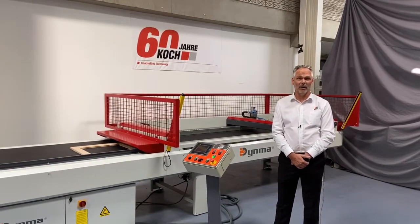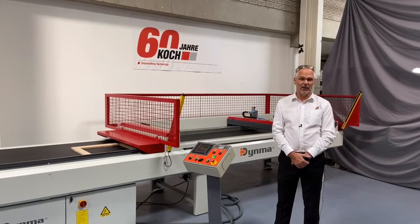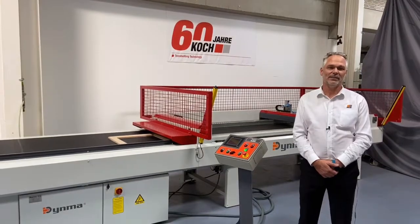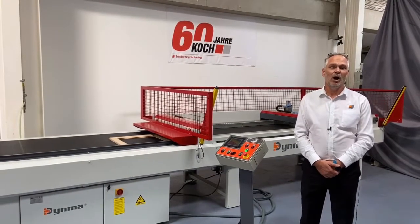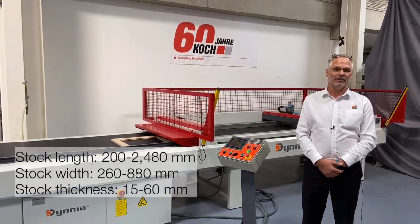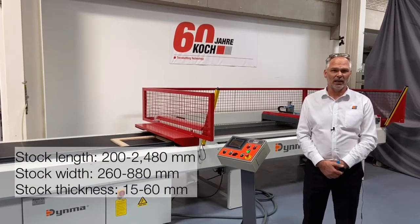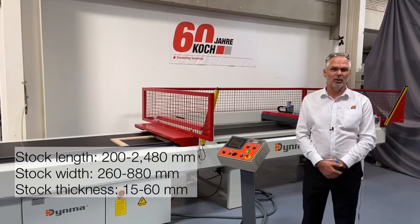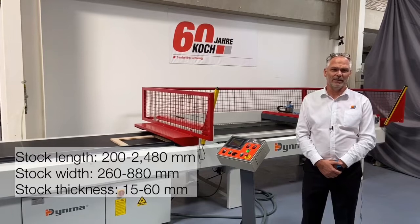Today we will discuss the Danmar ADP 2590 frame and door press. The press is designed for the assembly of frames with 45 degree and 90 degree joints. The press size will go from 2480 millimetres by 880 millimetres with work pieces up to 60 millimetres in thickness.